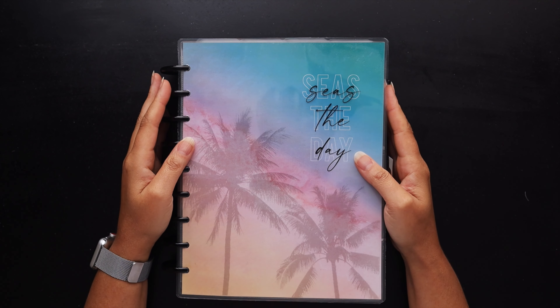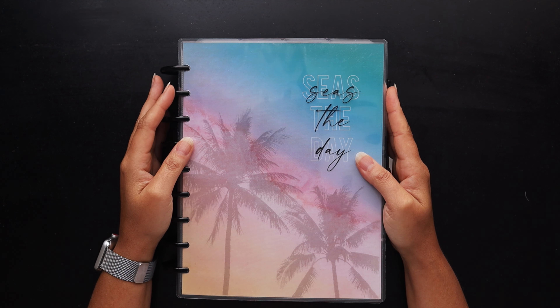Hello friends, welcome to Squared Plans, where creative planning organization comes to life. I'm Stephanie and today we're going to be doing a flip through of my May after the pen spreads here in my catch-all Frankenplanner.